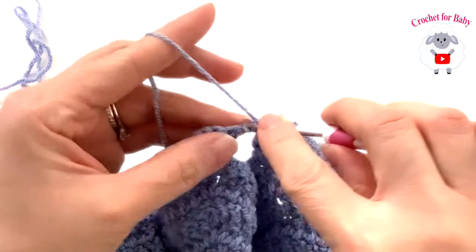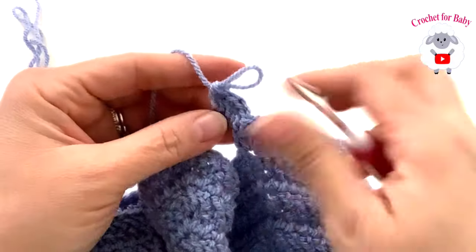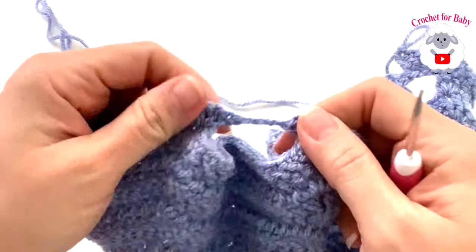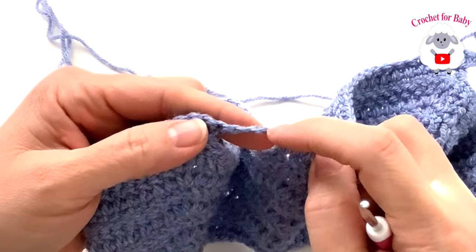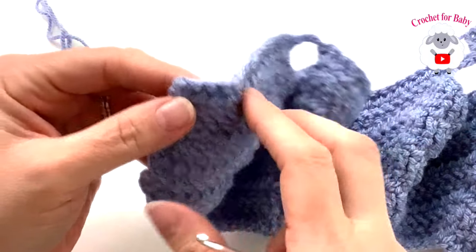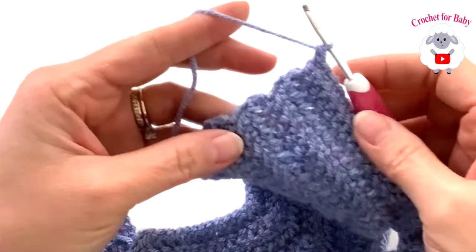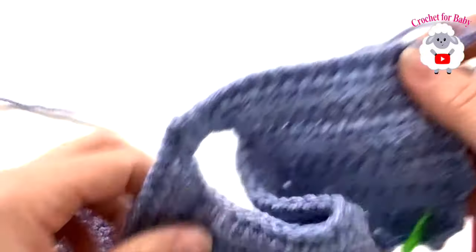Do the same under the second sleeve: two stitches in the first chain, one in the second, and two in the third. Then finish with the last 16 stitches. At the end of row two I have a total of 74 stitches. From here on, we're always going to have 74 stitches.